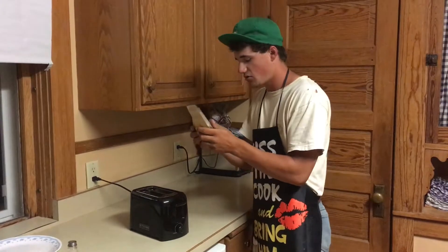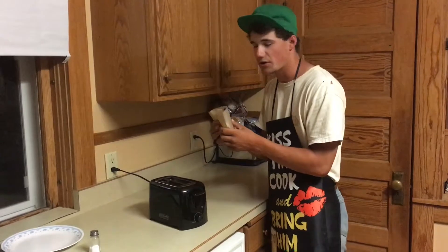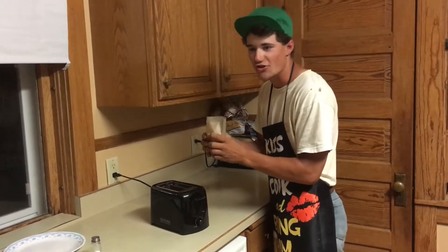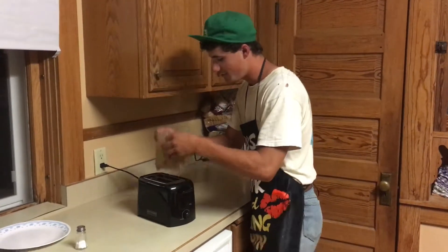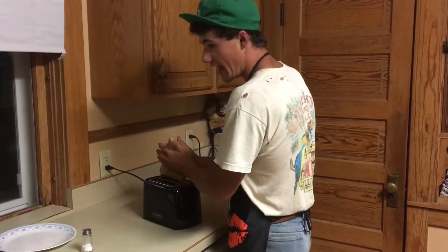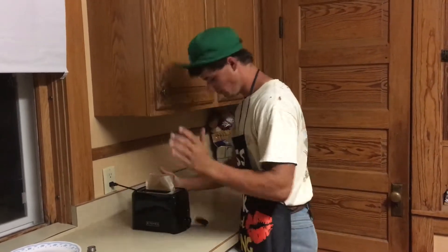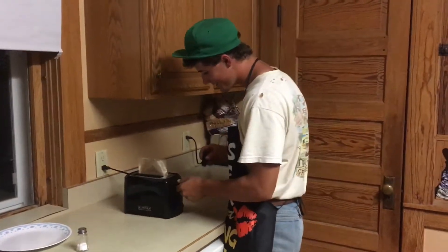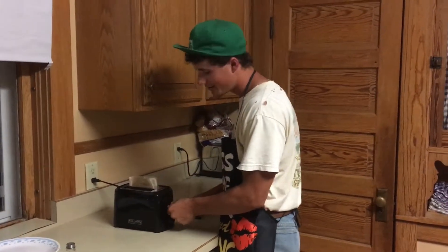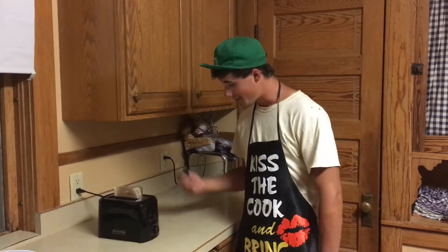I'm hoping the bags don't burn because that'd be a disappointing 98 cents down the drain. I'm gonna throw them in again because everybody loves french fries and I'm having french fries in my toaster. Oh — it broke. That's just depressing. Anyway, I'm gonna keep on cooking these french fries.